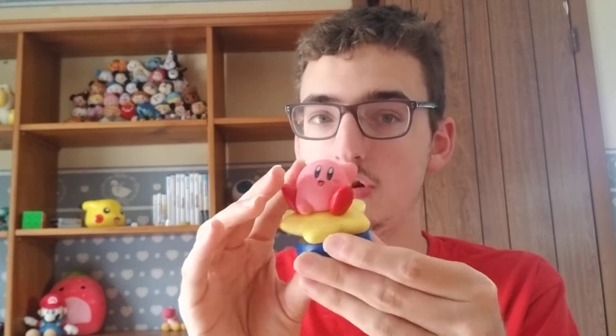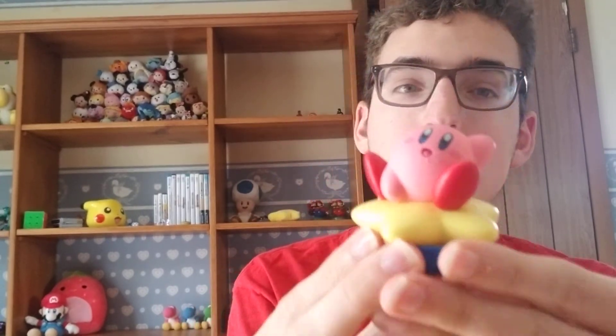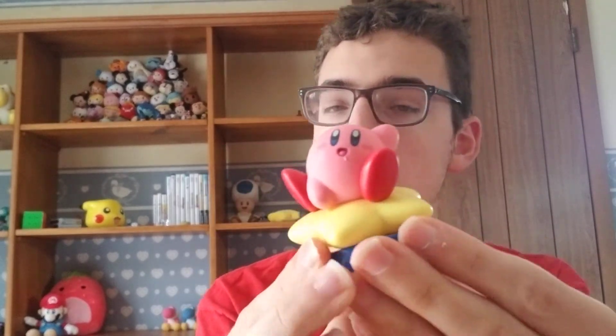First we have Kirby. Kirby is my favorite character in the Kirby series — he's also my favorite in Super Smash Bros Ultimate, so I play with him a lot. He's riding his cute big yellow star, which you see in the Kirby games. The base is blue and he's sitting on a star stand.